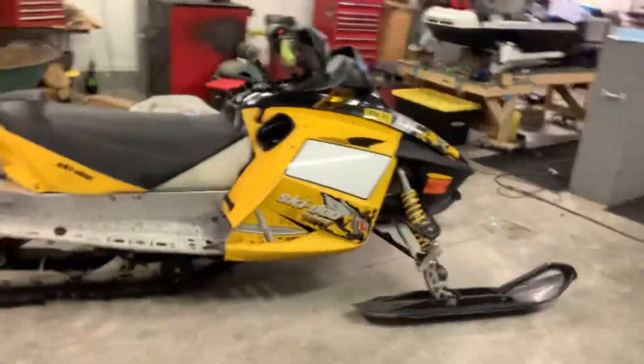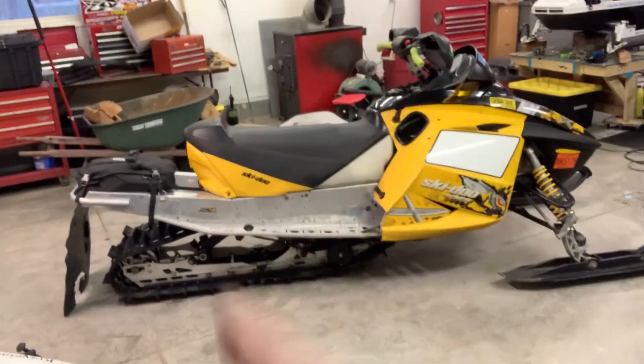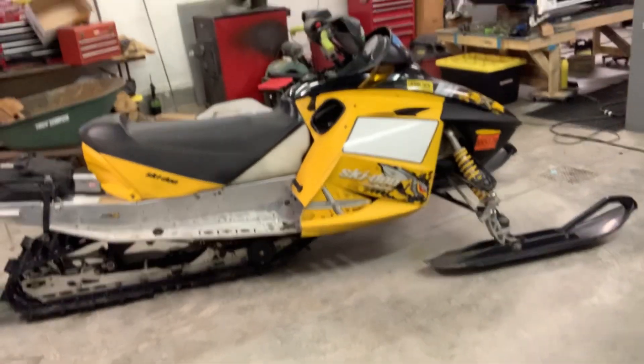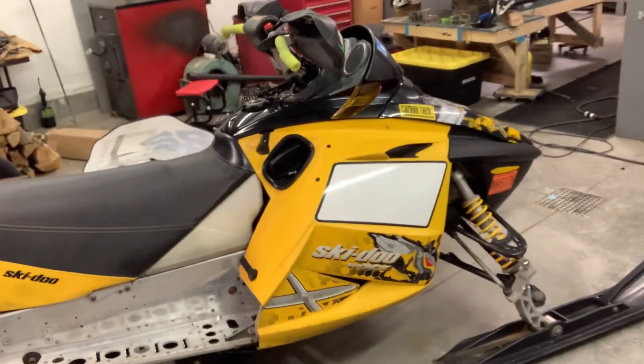Welcome back everybody. Got another video. Got a new item in the garage and it's not a Polaris — not our standard wedge chassis or Gen 2 chassis. It's my childhood dream sled. It is an 07 Rev 440 stretched to a 136 and it's 800 swapped. It's got an 800 mod motor in it.